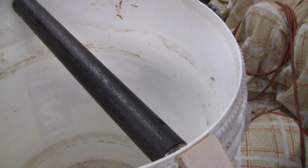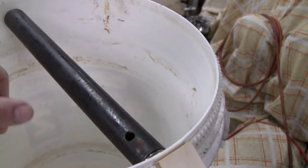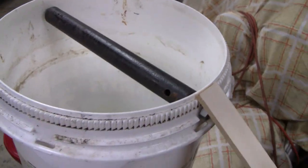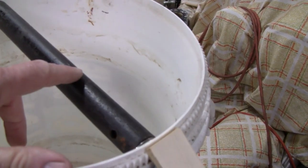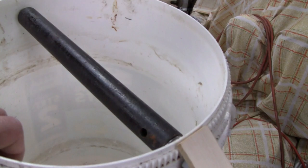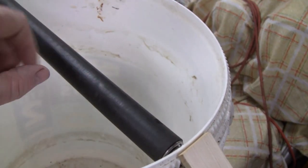A lot of guys mentioned it in the comments that this bar was going to be too heavy, and they were right. I was only catching the chubbier, bigger mice. The smaller ones would just walk on here, it wouldn't spin, and they'd eat the peanut butter. So what I'm going to do is lighten the bar up.